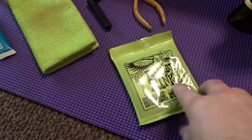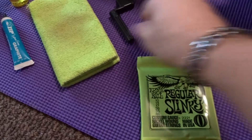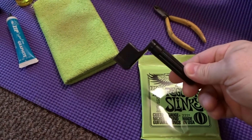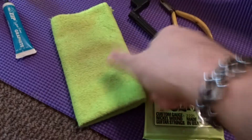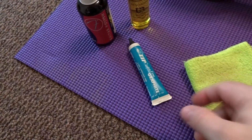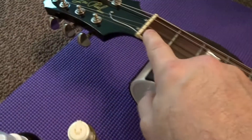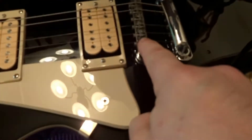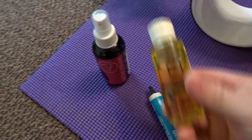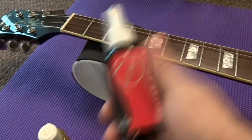You're going to need a package of strings, some wire snippers, a guitar winder, a microfiber cloth to clean the guitar body, some graphite to lube the nut and bridge saddle, some lemon oil to condition your fretboard, and some guitar cleaner to clean your body up.